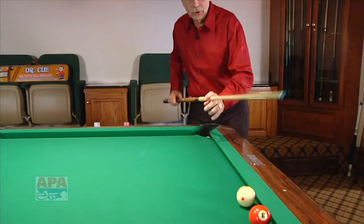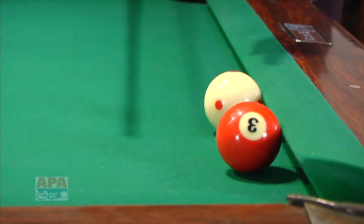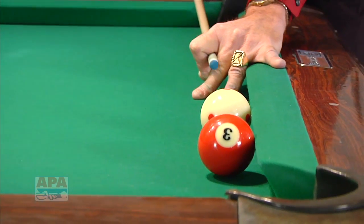We're going to shoot this cue ball into the cushion — it's going to go through the rubber cushion, slide through it, come back out at an angle and into this. This is low left with a nice smooth stroke, just like this.